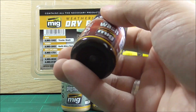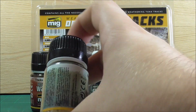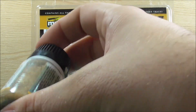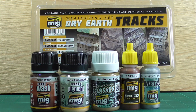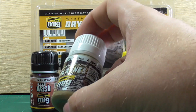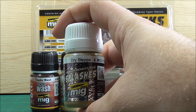The track wash is something every beginner who wants to weather model tracks should have. Then we have a pigment — since this is the Dry Earth track set, you get North Africa Dust, a very fine pigment. You can staple it on or brush it on and have it sit in all the recessed areas. And when you really want to go over the top, you can use the Dry Step Splashes Medium Density Mud and just splash it on to create nice splashed mud and dust effects on your tracks.